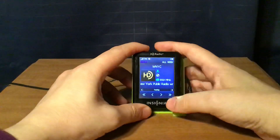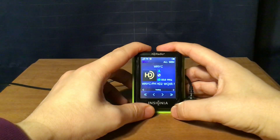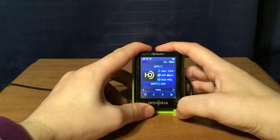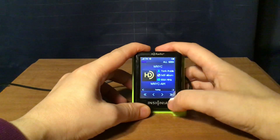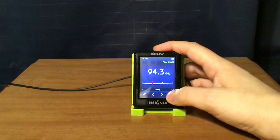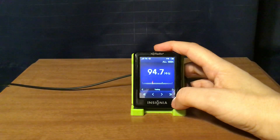Audio samples from WNYC's HD channels play: music on one channel, then talk — 'Where new writing can be found is in the thriving literary magazine scene' — and then more music from another channel.